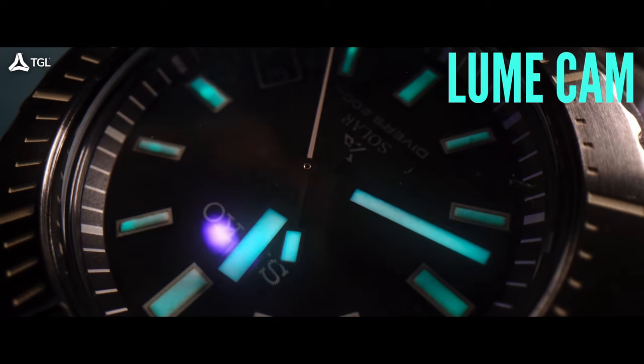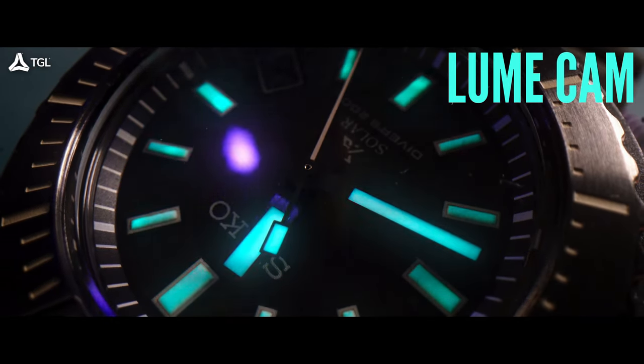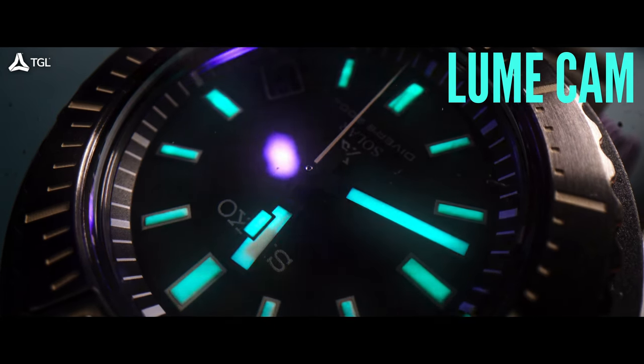I've also got a new toy — a UV light — so we can look at the lume. Under UV it's a bluish-green, really stunning. For $350 you really can't go wrong. You have quite a collection and I haven't seen one quite like that before — very unique.